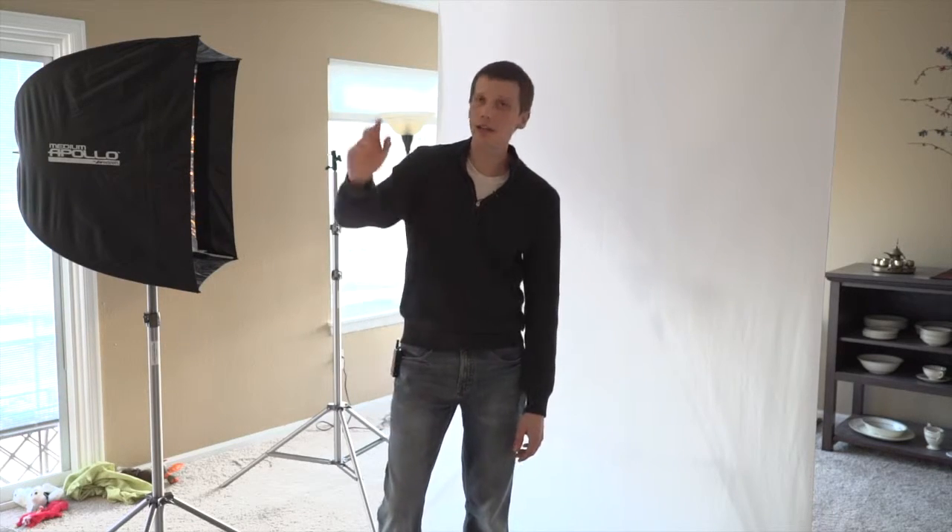We're going to be exploring a lot more studio lighting tips and tricks as we go along this blog. Thank you for joining me. My name is Joe, and I'll see you next time.